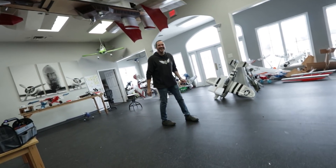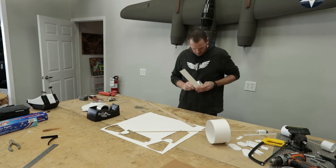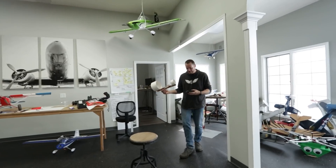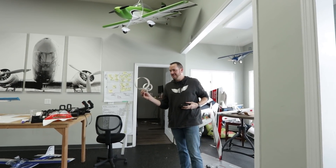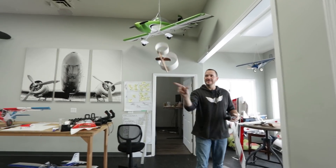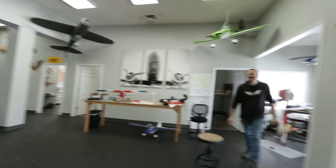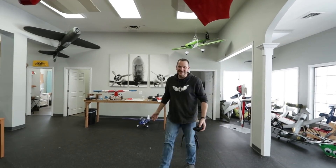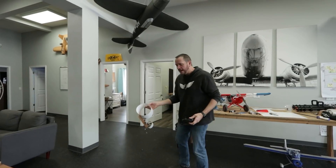He gives it throttle, launches it full throttle just to see what happens. It doesn't turn, but it flies straight really well — good things going in this direction.